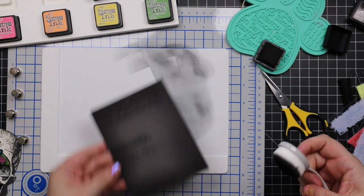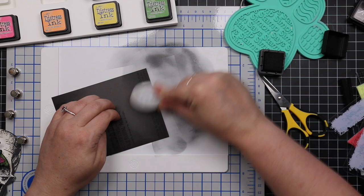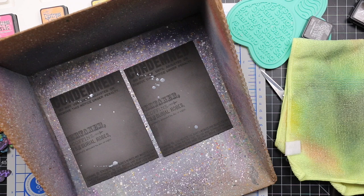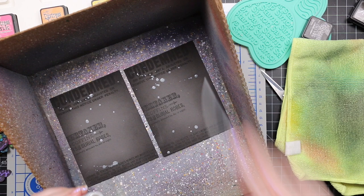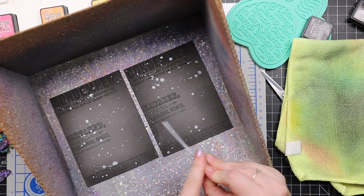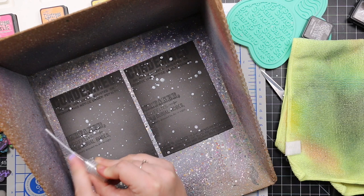Once that was blended, splatter of course. I put these into my spot box and used my little mini mister that has just water and Perfect Pearl powder in it — shake it up really well and it gives a shimmer mixture. You can also mix the powder with water on a palette and splat it with a paintbrush. I just splattered the ever-living daylights out of these — I love the big splats I was getting.